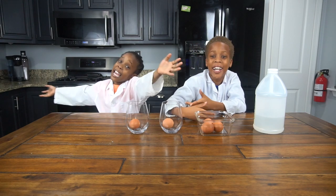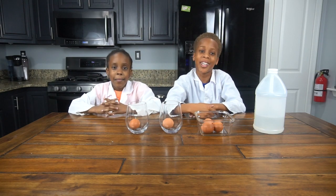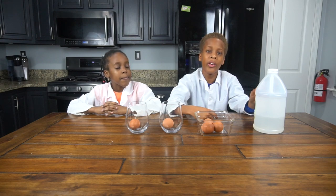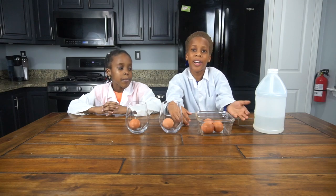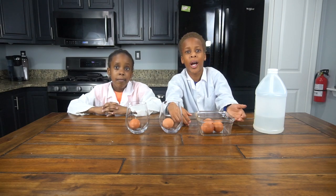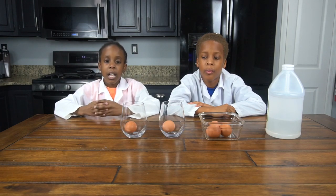We're doing the bouncy egg experiment! For this experiment you're gonna need vinegar, an egg — and we're gonna be using multiple eggs — and a container to hold your eggs in. Now we're gonna start the experiment.